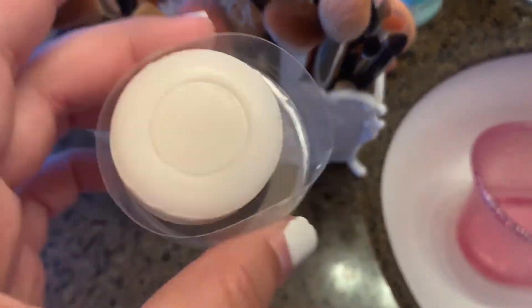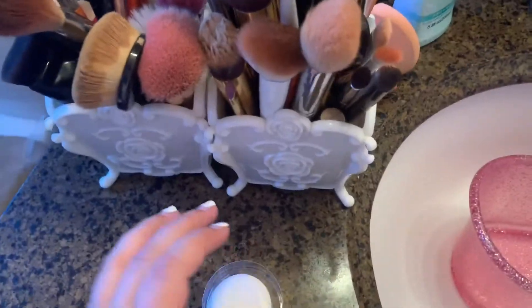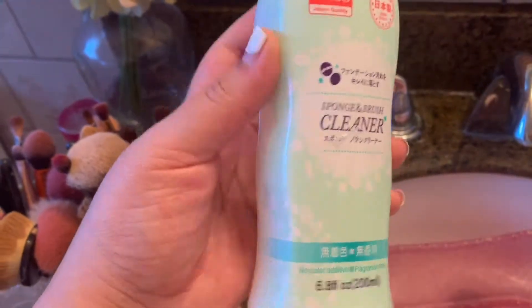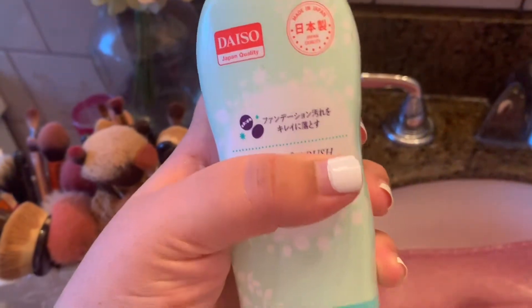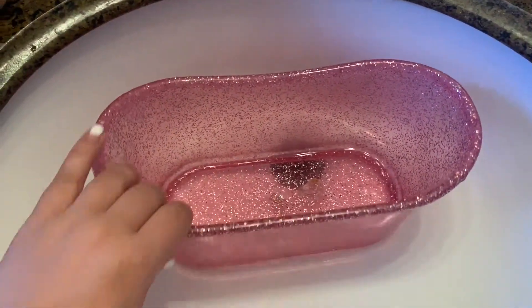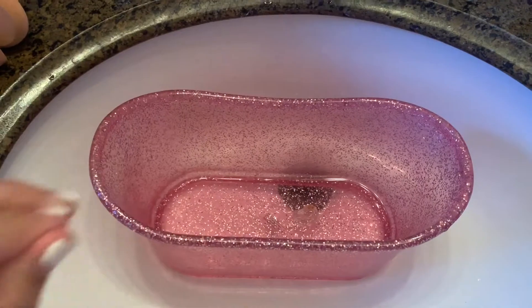I'm going to be using this bar of soap for the sponges, which just came in my Beauty Creations blending sponge set. I'm also going to be using this sponge and brush cleaner — I love this one, it works so amazingly, and it was just a dollar at the Japanese store.